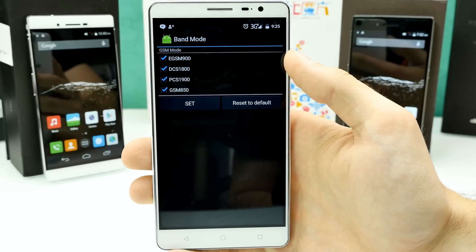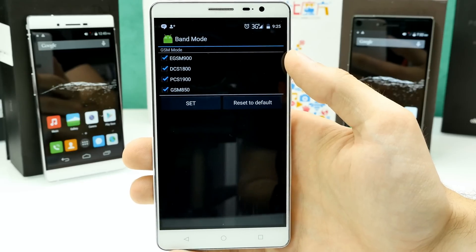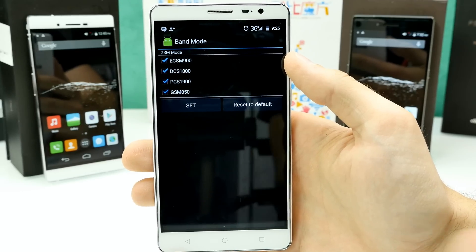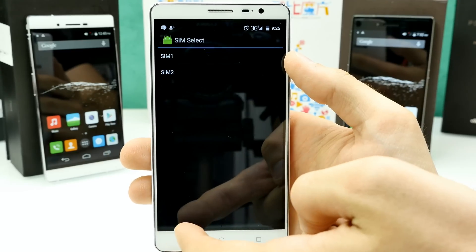The chipset should even support quad-band on 3G, so you can unlock the bands, but it's not something you can just run a program to unlock — you really have to wait for a firmware update from the manufacturer. SIM card slot 2 supports only GSM, so 2G.